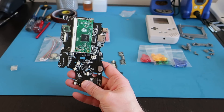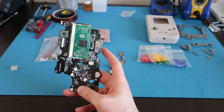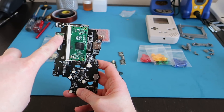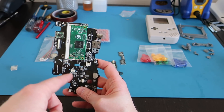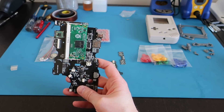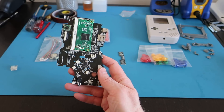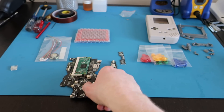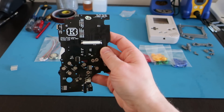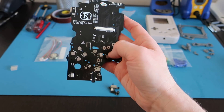What does it have? It has everything, really. You've got your microSD, a USB-C port for charging, charge and boost circuitry, the safe shutdown feature, Wi-Fi and Bluetooth, a USB hub, Arduino TNC connectors, a microcontroller to handle all the buttons, USB audio with audio out, and HDMI out. On the other side, you've got the LCD connector and the button pads and everything.